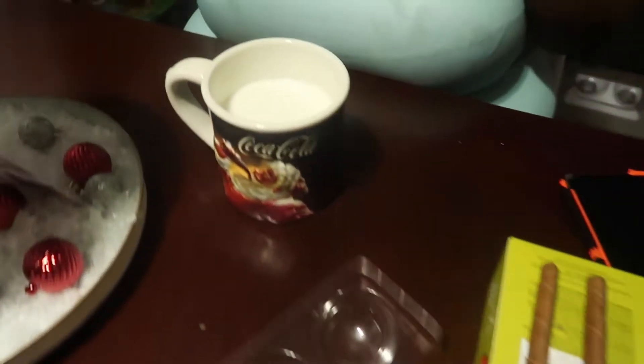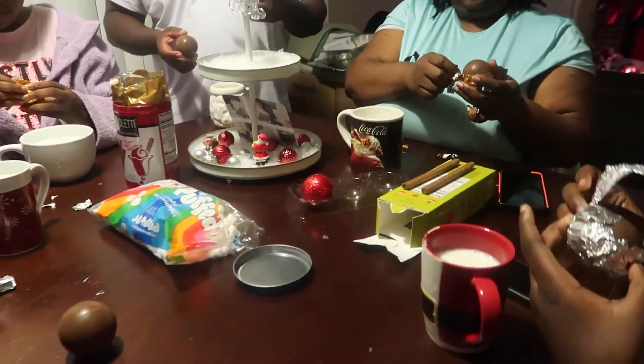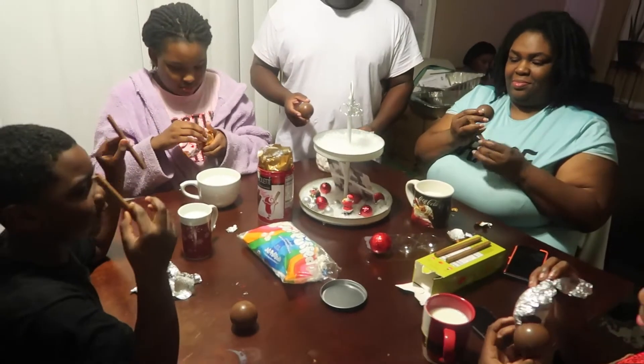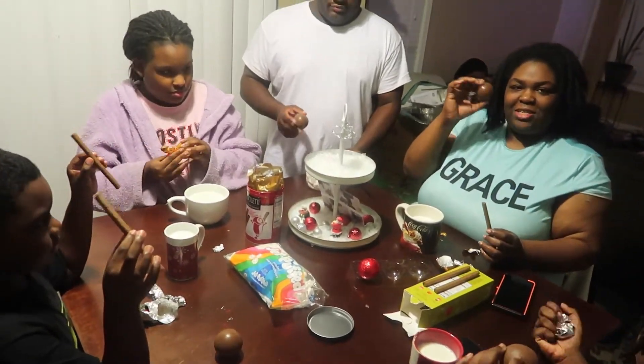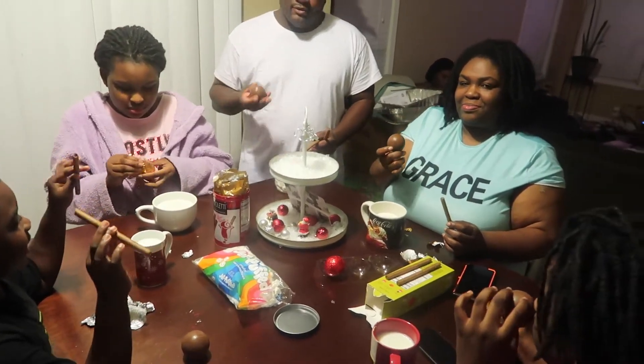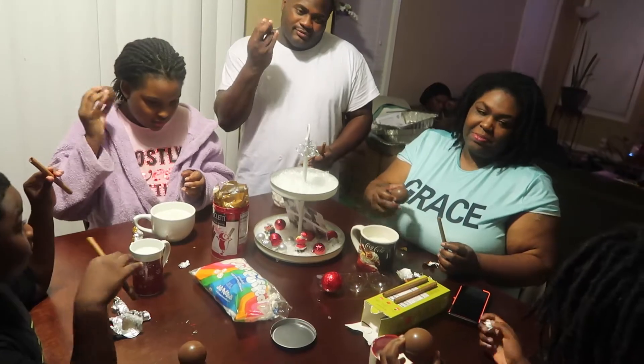Alright, everybody has milk in their cups, including mine. Everybody can get at least one or two wafers and put them in your cup. Everybody's taking two wafers — wait, you can hear the stuff that's inside it rattling!